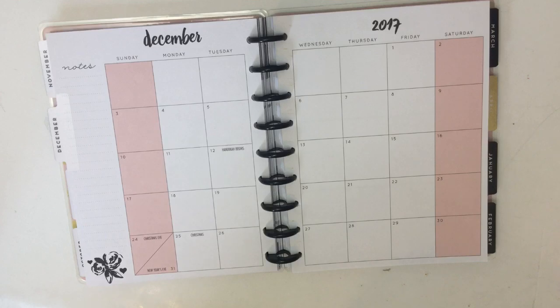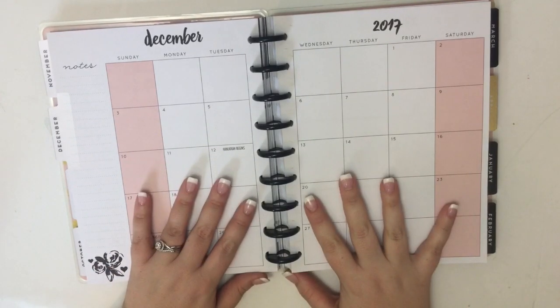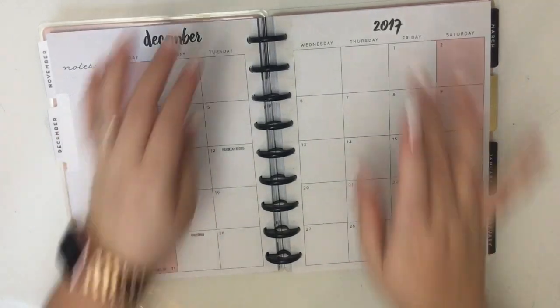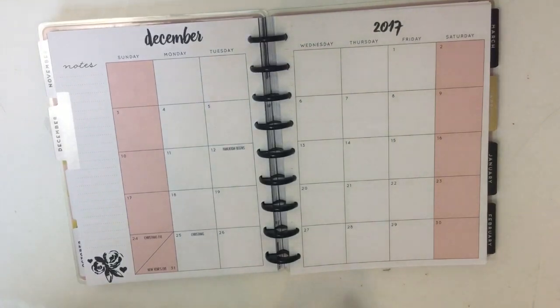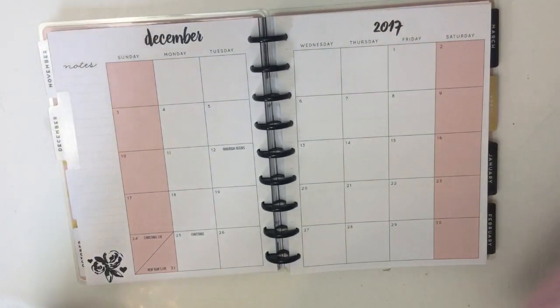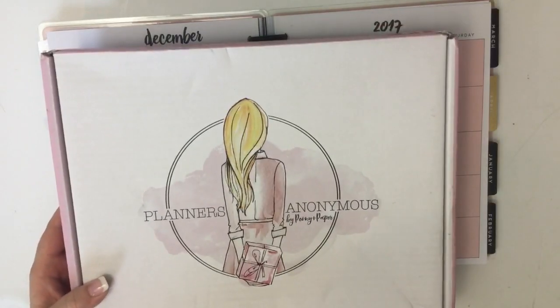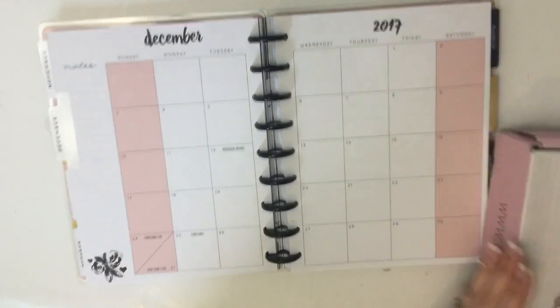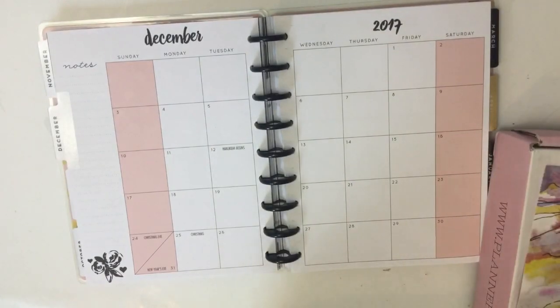Hey guys, it's Heather from Kelleva Plan. I am here today decorating my December monthly spread in this planner. I know it's kind of far in advance — I don't normally post a video this far in advance for a monthly view — but I'm really excited because I'm going to be using the new kit from Planners Anonymous. This is her Life's a Party kit and it's just perfect for Christmas, so I really wanted to just jump right in and start using it.